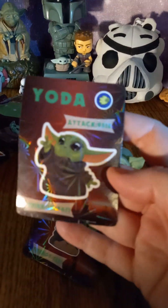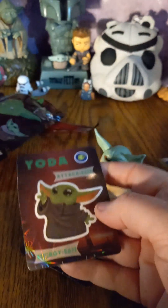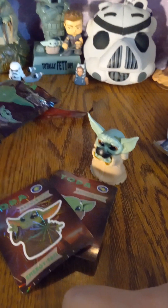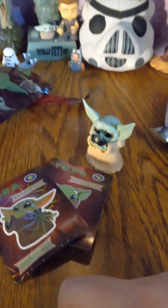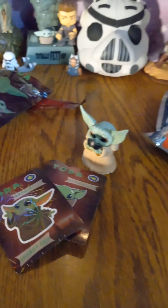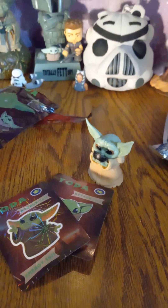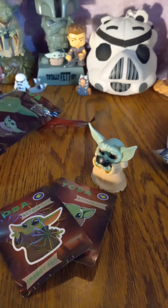So it is a cute product, but it's definitely unlicensed — not an actual product. Definitely keep your eyes out for these kinds of products as you will find them, and they are getting more and more popular, just as these series get more and more popular. Thank you for stopping in. Bye!